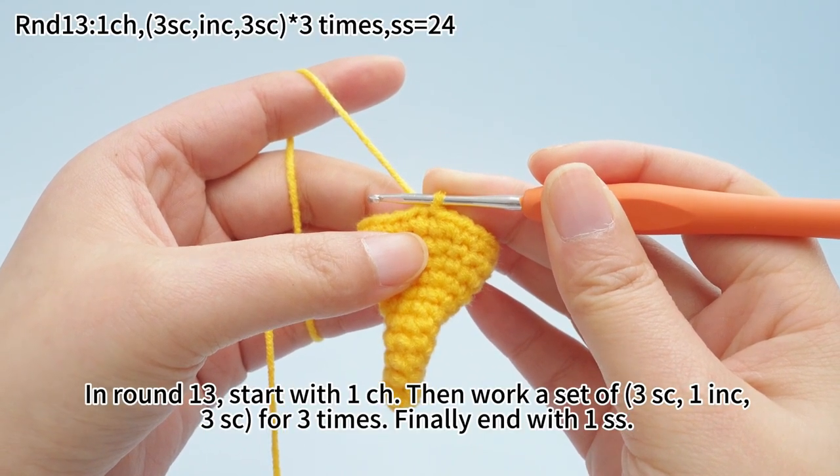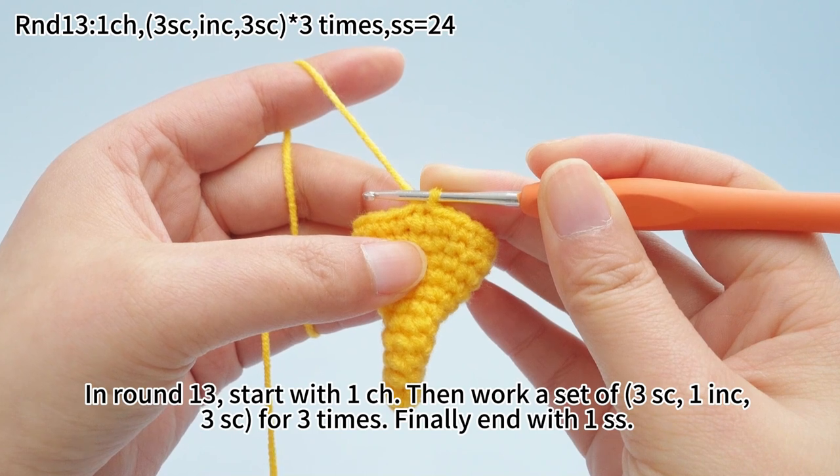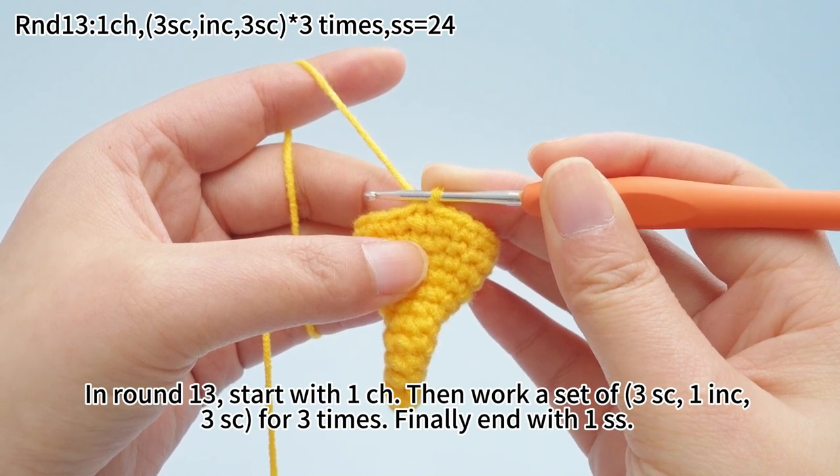In round 13, start with one chain stitch. Then work a set of 3 single crochets, one increase, 3 single crochets, for three times. Finally, end with one slip stitch.